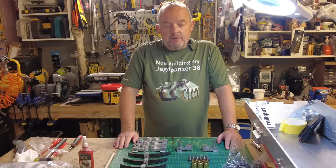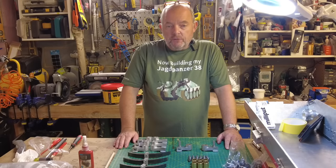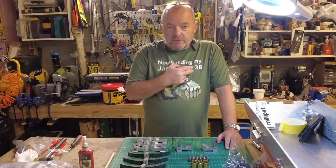Hi and welcome back to my channel. I'm Tony and I'm building another Armatech 1:6 scale full metal tank, this time the Jagpanther 38, or the Hetzer.